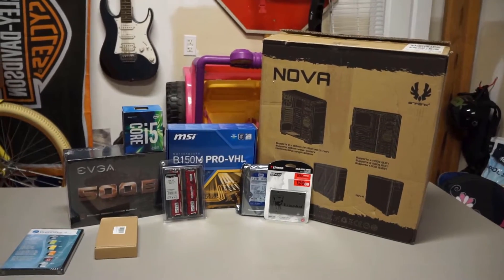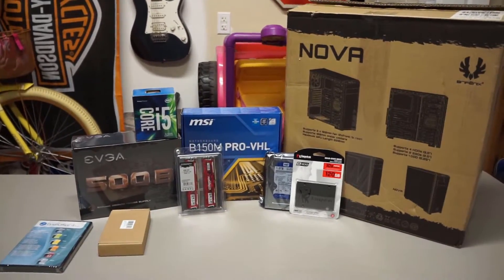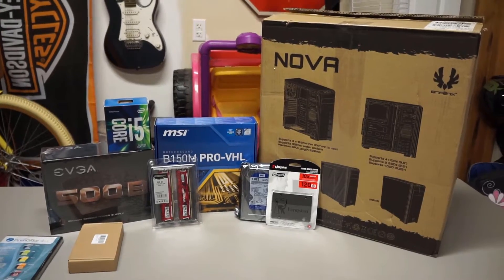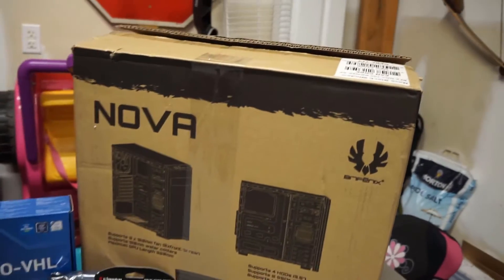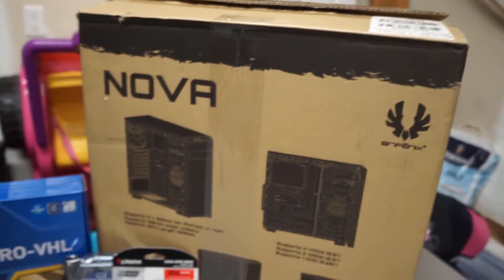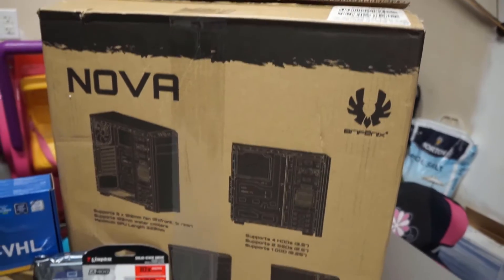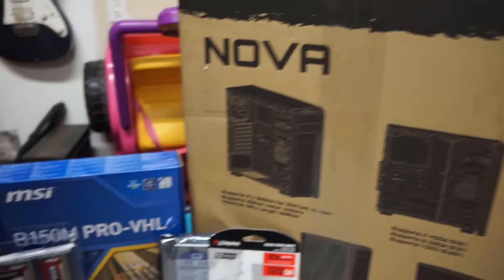This is not going to be a gaming build, however the customer did mention he was possibly going to play games in the future, so I definitely provided a route to do that. Starting off with the biggest piece — the case. This is from BitPhoenix, the Nova. It's a side-windowed case, pretty budget at around $55, with good reviews. I've never built in one so we'll see how that goes.